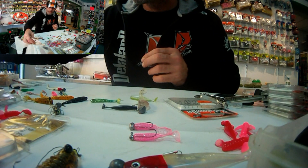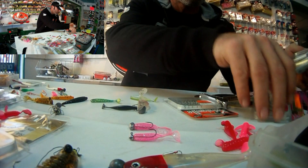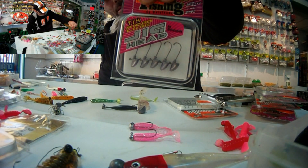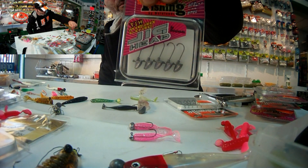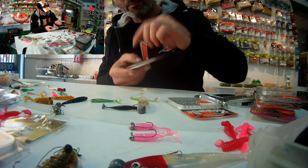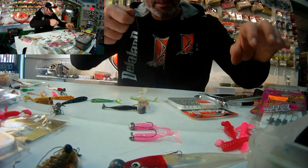Pour ceux qui auraient tendance à vouloir pêcher en verticale, pas de problème. On va vous proposer une tête plombée triangulaire, dite sabot, qui va être spécialement conçue pour la verticale. Ça va vous permettre de maintenir verticalement votre leurre par équilibrage un peu mieux sur les fonds.